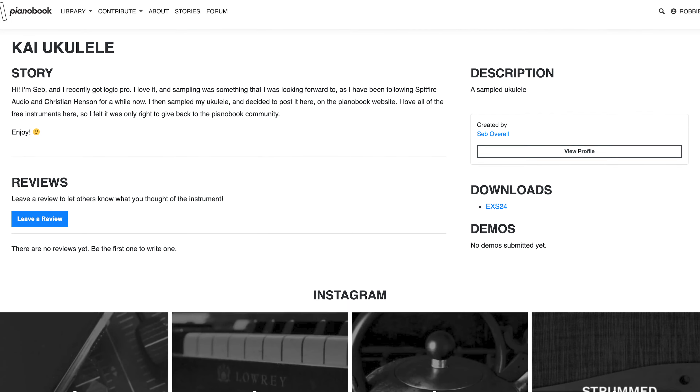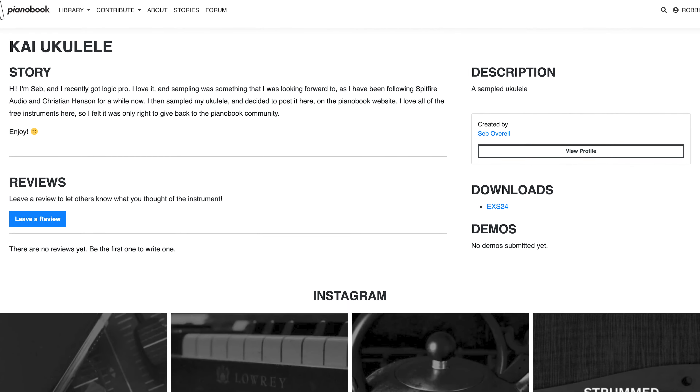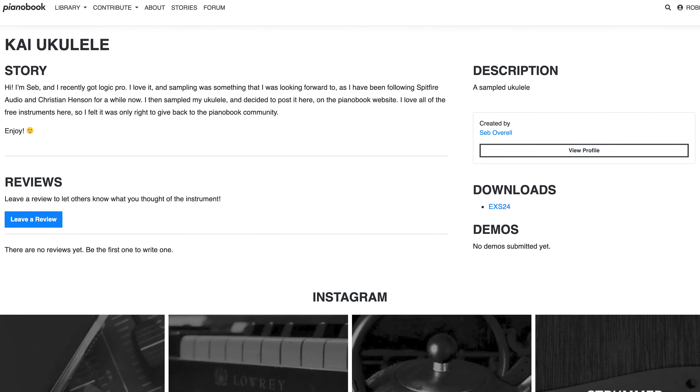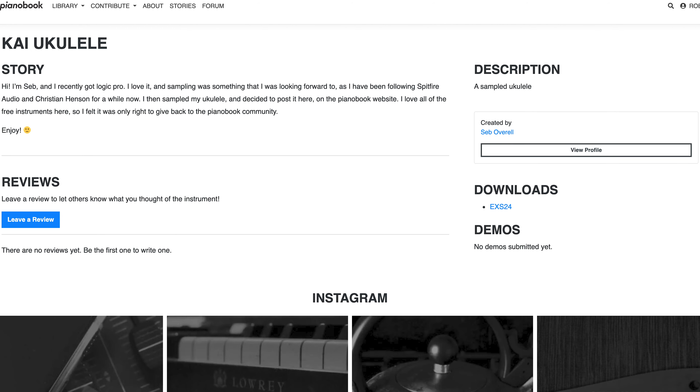Hi, I'm Seb and I recently got Logic Pro. I love it and sampling was something that I was looking forward to. I then sampled my ukulele and decided to post it here on the Pianobook website. I love all of the free instruments here so I felt it was only right to give back to the Pianobook community. Enjoy.